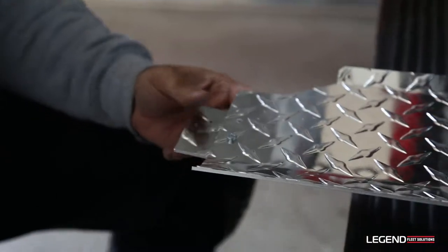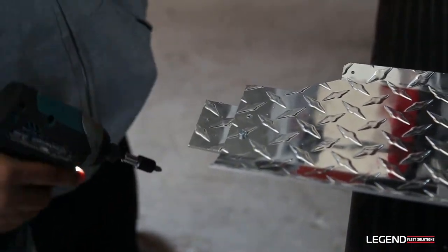I always try to do it behind the panel so it can be a cleaner look. That way the screw is going to be hidden away.